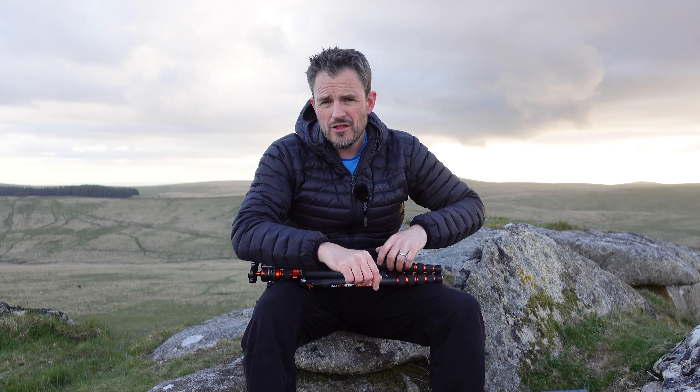That's why now I've got one of these — a KNF Concept Tripod. In this video, I'm going to be talking about the tripod, and I'm also here at Bear Down Tor to take some landscape photographs. Welcome to Dartmoor.